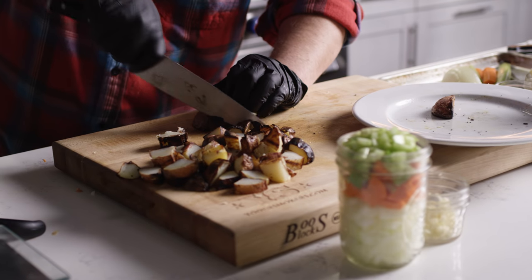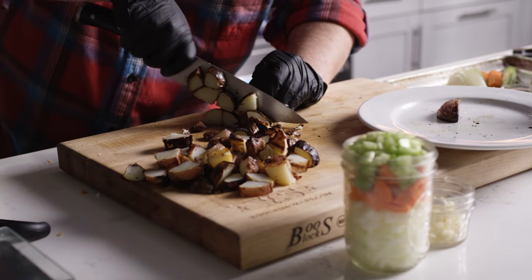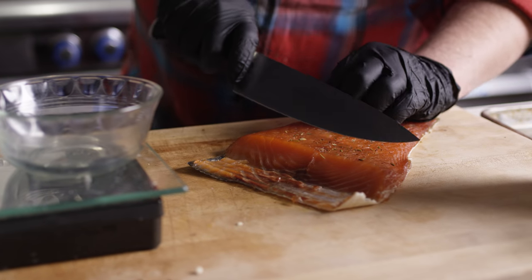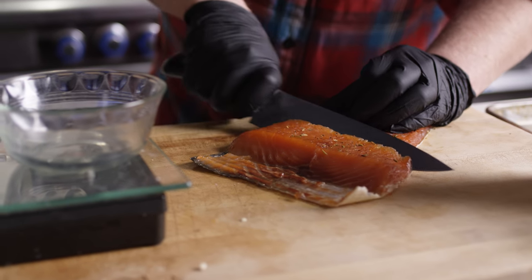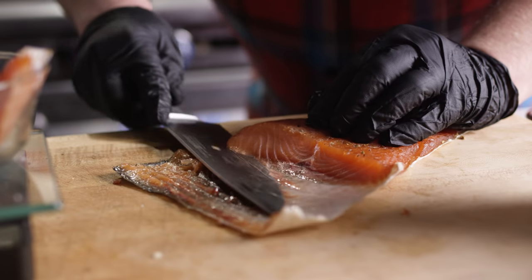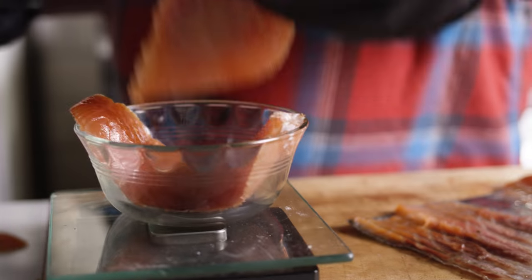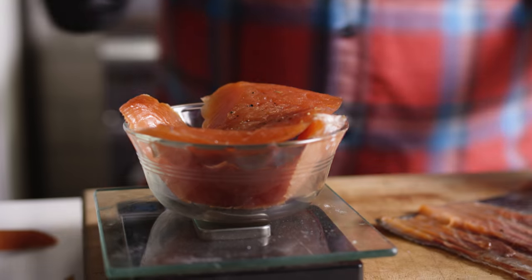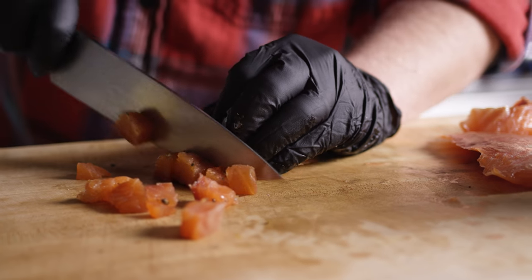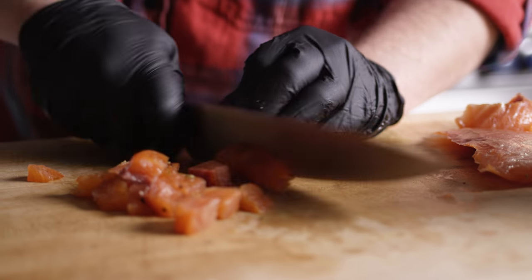Our potatoes have sat here and gotten a little bit softer since they've come off the grill, which is great because they'll actually cook down even faster that way. Here we have our cold smoked salmon from last week, and we're gonna carve off about eight ounces of this to dice up and put into our chowder. The smoked salmon in this recipe almost works like bacon where it adds all that extra smokiness and saltiness to the soup.